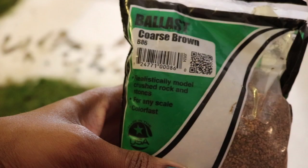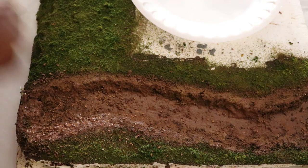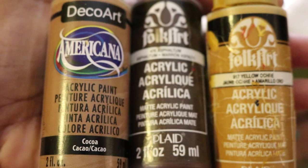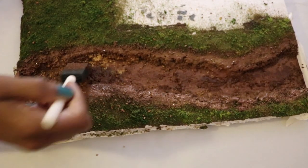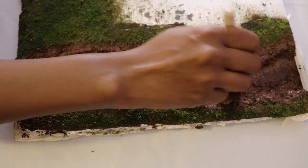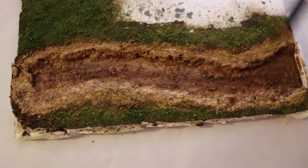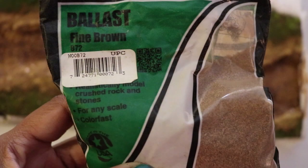I sprinkled on coarse brown ballast while the paint was still wet. Next, I add these accent colors. I start with the dark brown right down the middle. Then I dab on the yellow ochre and tan and just keep blending it until I like the color. While the paint is still wet, I sprinkle on fine ballast along the edges.